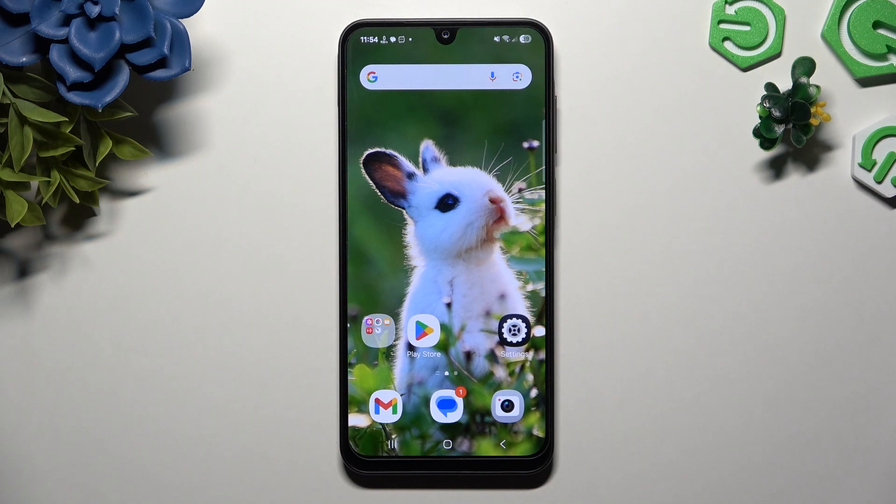In front of me is Samsung Galaxy A26, and today I would like to show you how you can operate voice recorder.